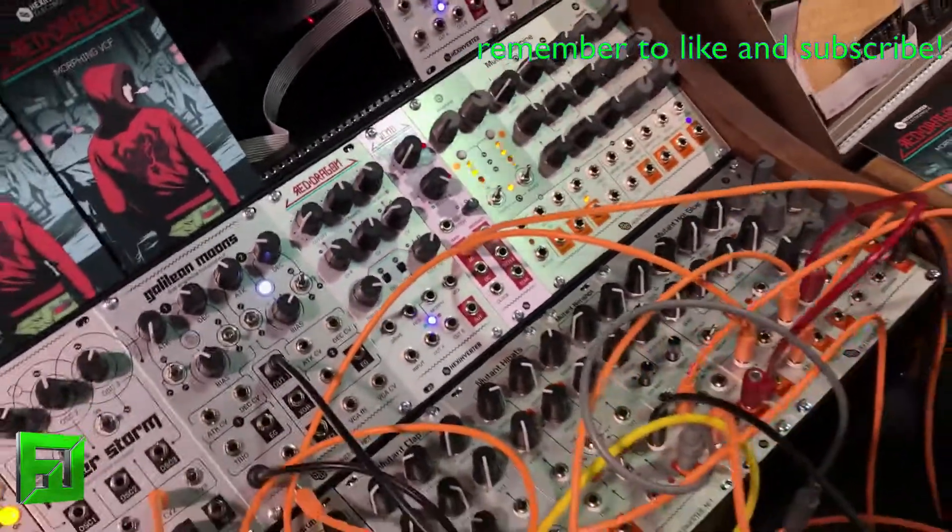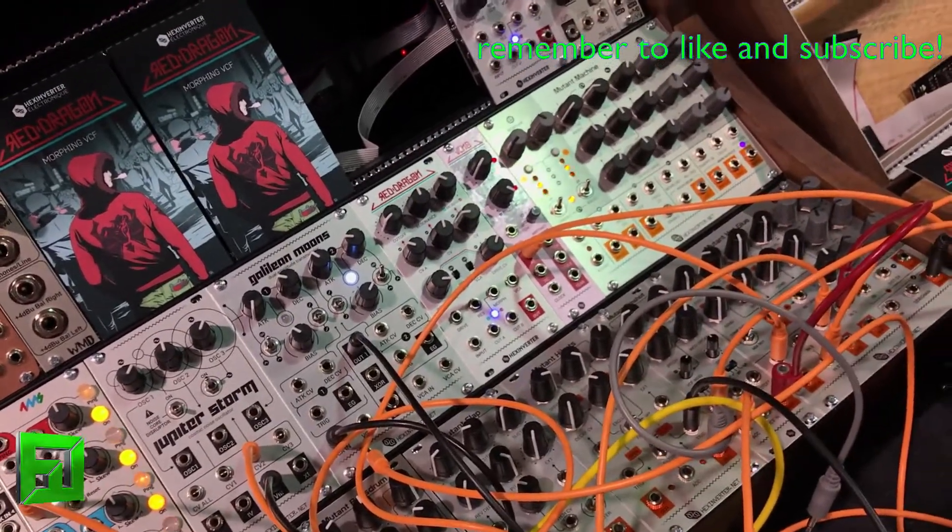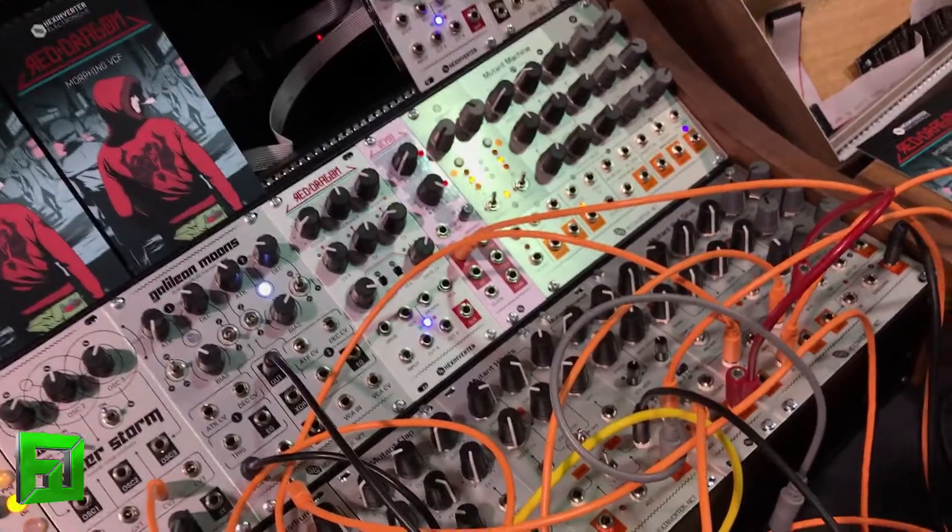So that's pretty much the modules we're showing. There will be lots more info online if you want to see all the features and in-depth demos.